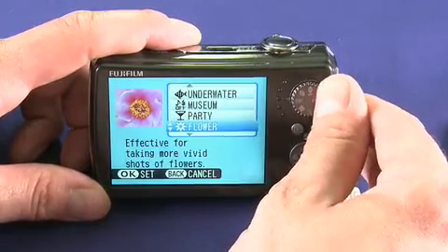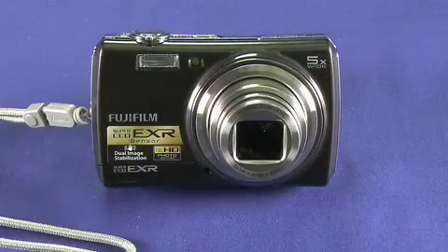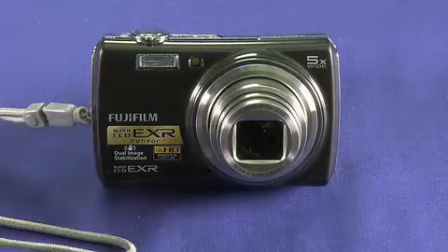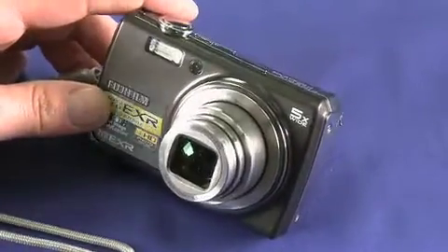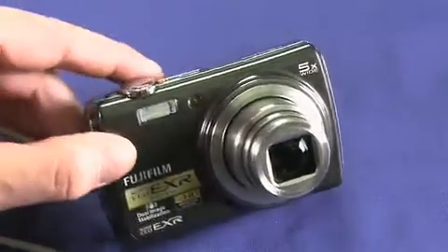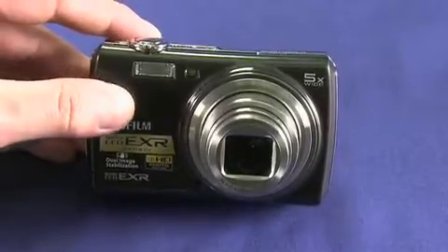One of the modes that is very interesting is EXR mode. What EXR mode does is adjust just about every factor of the camera to get the perfect shot for a given scene. It's basically a dummy mode, but it actually gives quite good pictures. I'm going to be quiet for a moment and pan so you can actually hear the camera as it's making the adjustments.